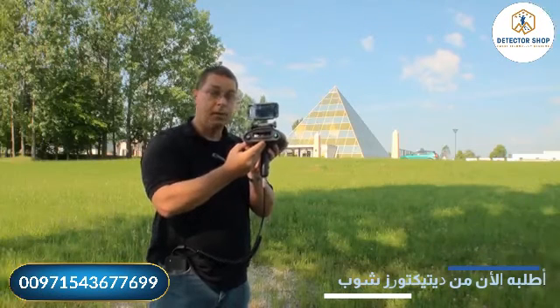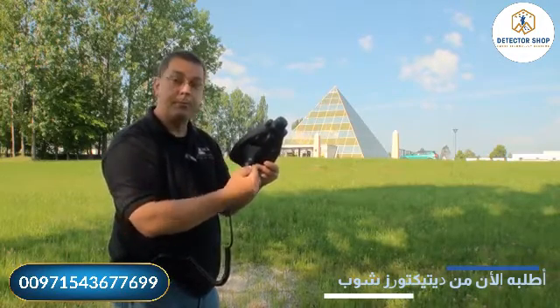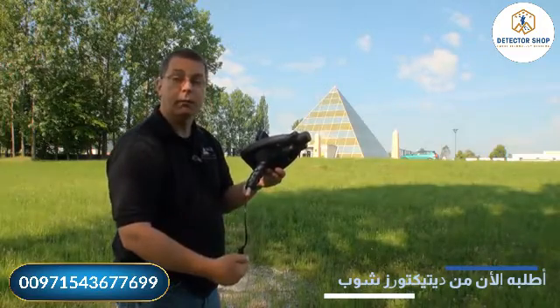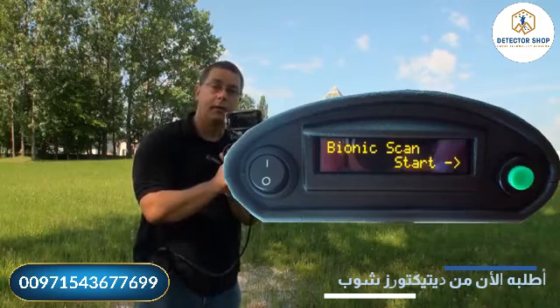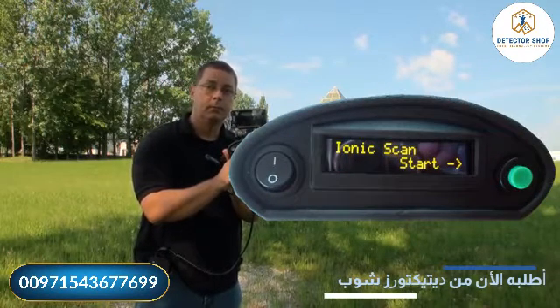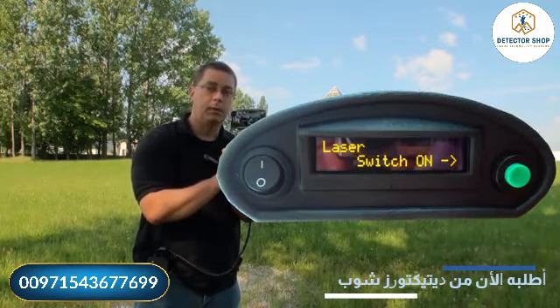To begin with our menu functions, we have a multi-function button here. By pushing this button, you are selecting various menus. For example, we will start here with our first menu, which is the Bionic scan. The next one is the Ionic, then we have our LED light switch, and then the laser switch.